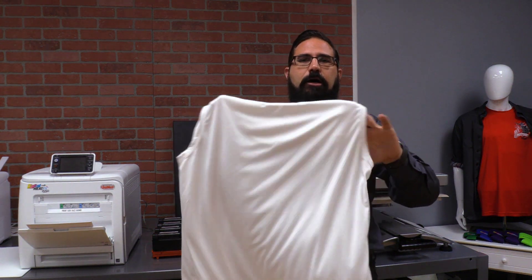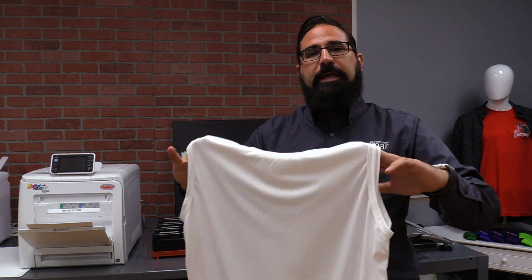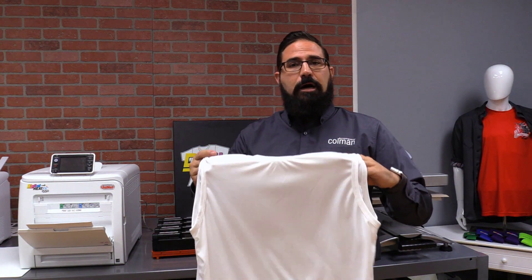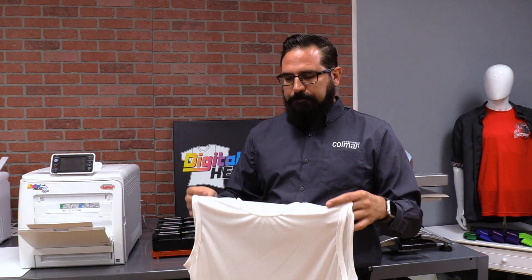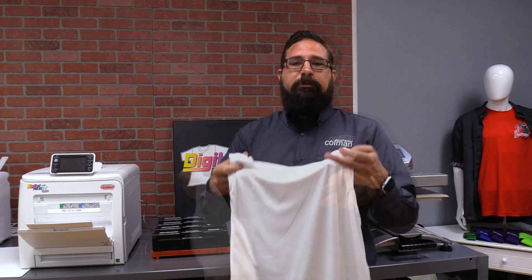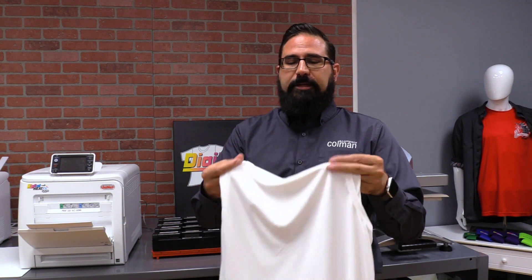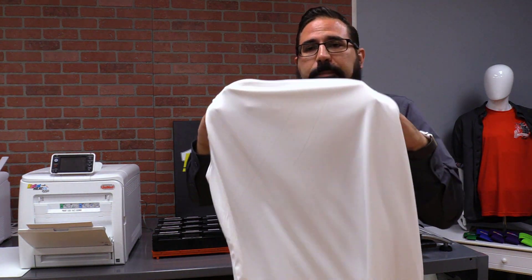Here we've got a 100% polyester garment — this is the typical sublimatable garment. It's 100% polyester, very light color. White is typically optimal to get colors that match exactly. It's very thin and very lightweight. This one I'm using is a Sport Tech from Sandmar. They're very breathable, very lightweight. As you sweat or get wet, they dry particularly easily. It's a great color and plenty of people love this type of apparel.